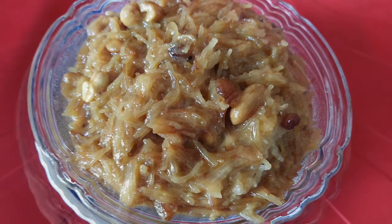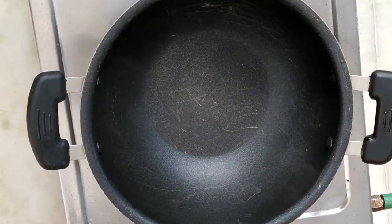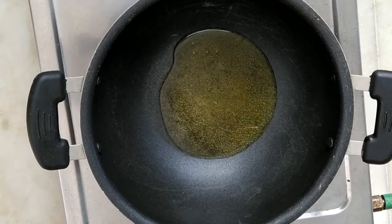This recipe is made in a tea bowl. Pappu Ns Veskovali.